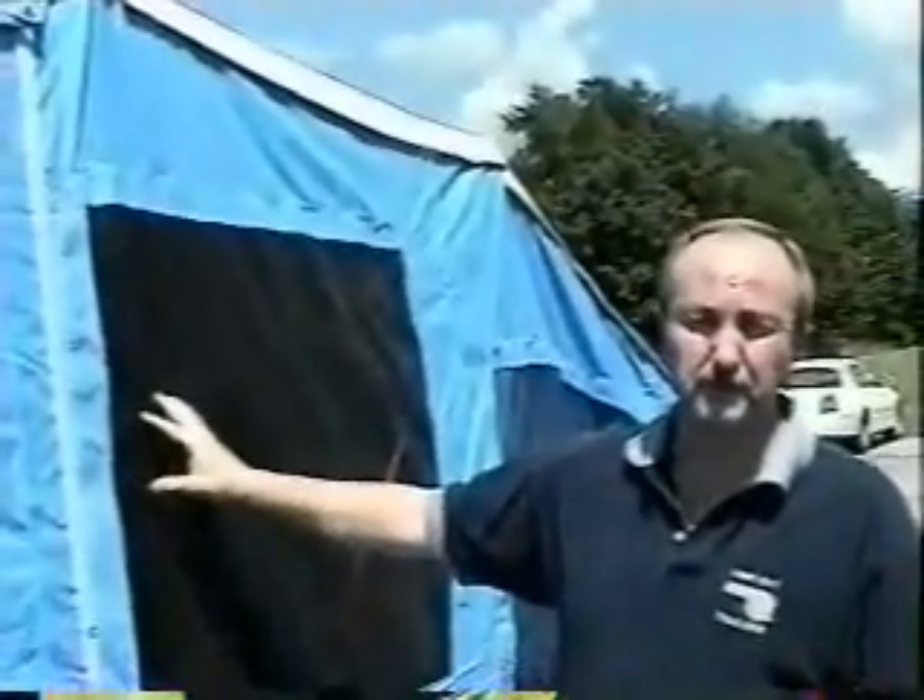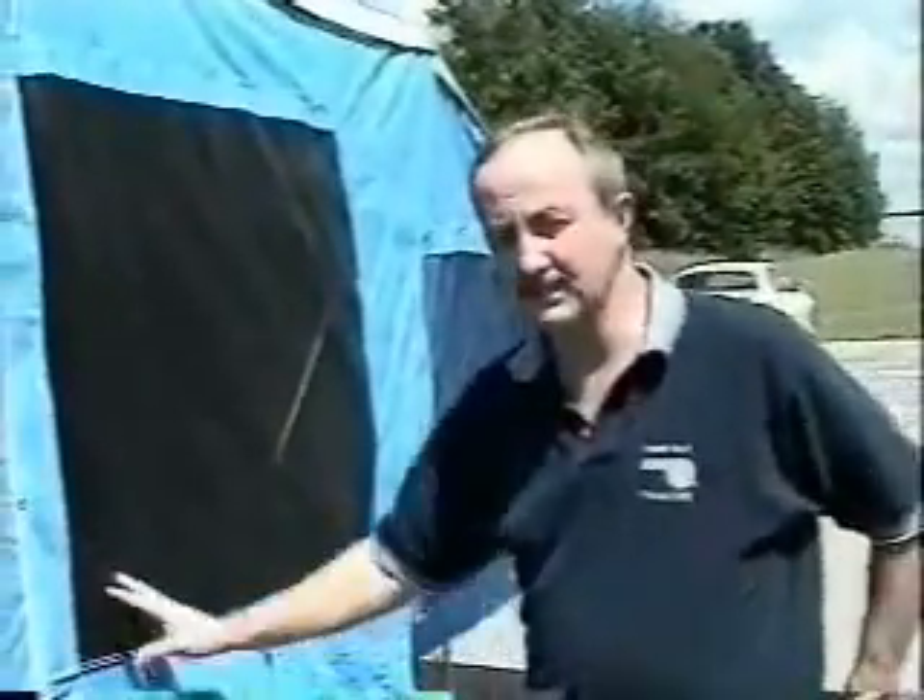When you buy the trailer new from the factory, we've done it the first time for you and you won't need to do it again until the spring of next year. That's it for the care of the tent — let's go ahead and go through the takedown now.